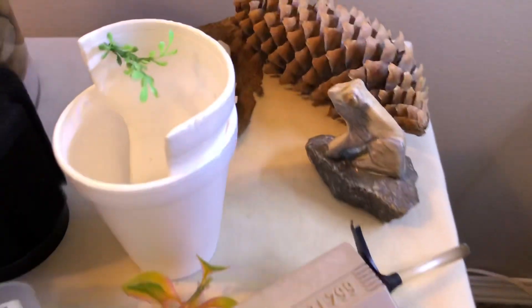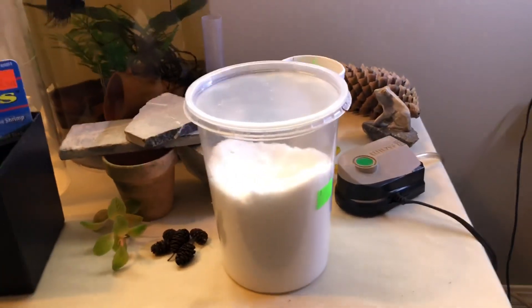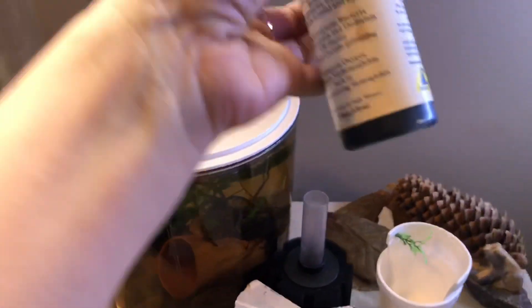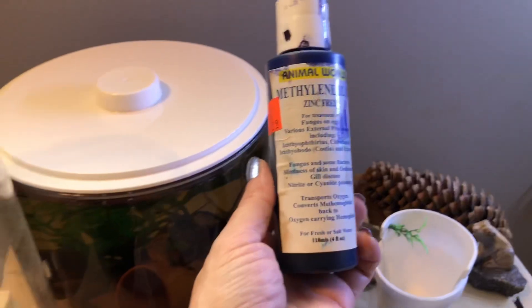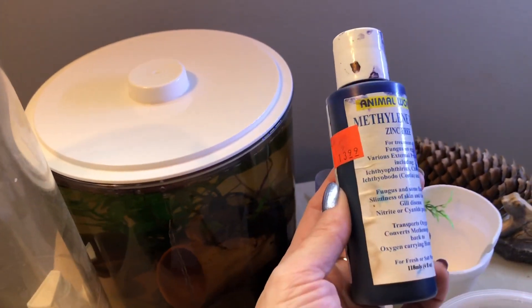Some good luck charms from my heavy frog here, and we should also include methylene blue just in case things go wrong — it gives you a way to try and hatch the eggs. I have had to use this to hatch betta eggs and other things in the past, so having it on hand is always a good idea.